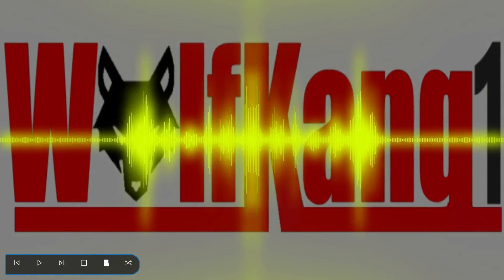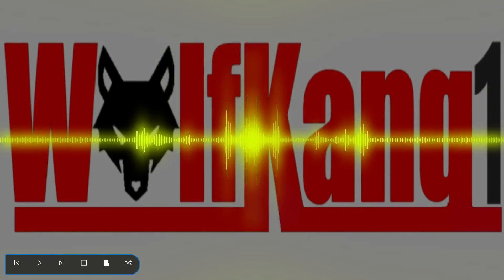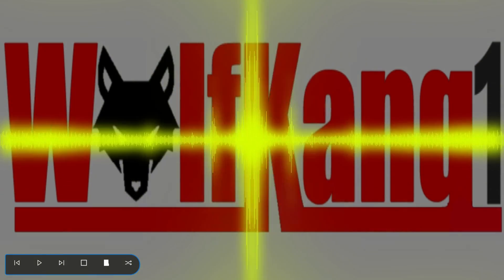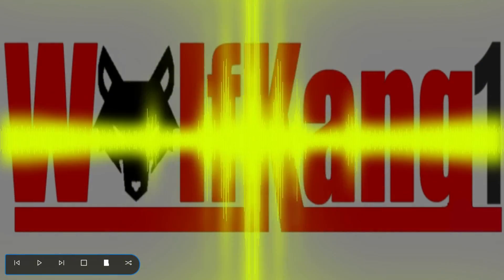Greetings, people. It's Jared here, Wolfgang One, back to do another Transformers review. Following on from last week's review of Generation 1 Optimus Prime, I've been requested by a young gentleman by the name of Jordan Ong on Facebook to review his arch-nemesis, Generation 1 Megatron.